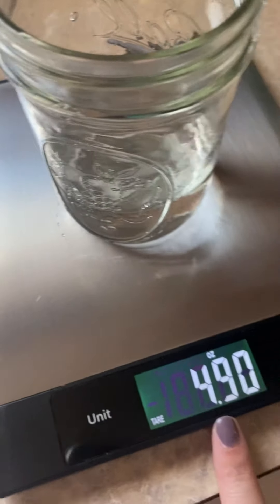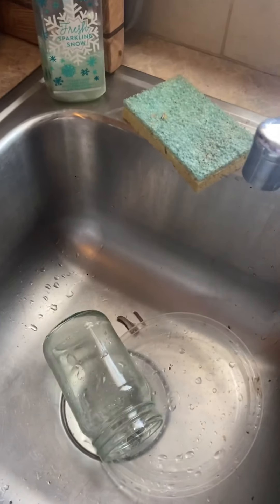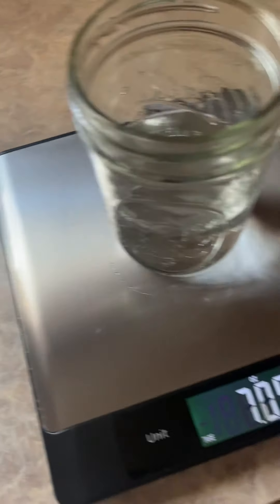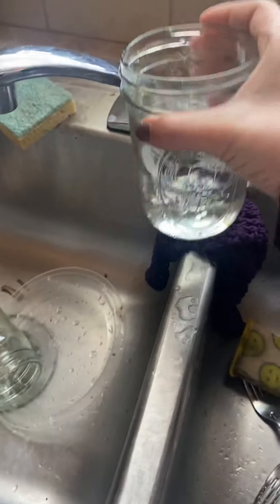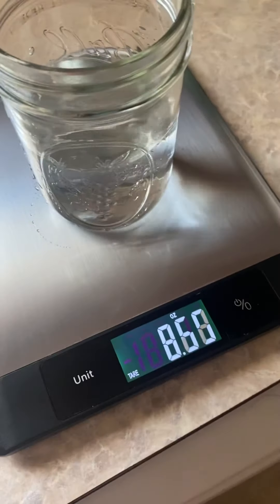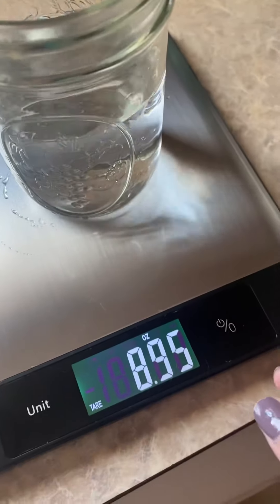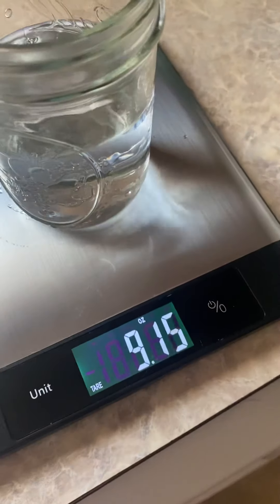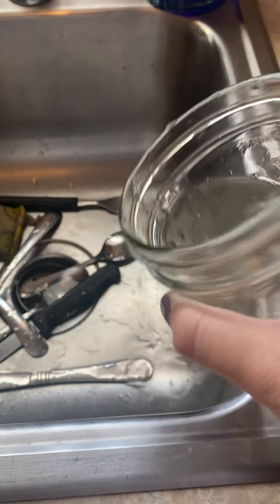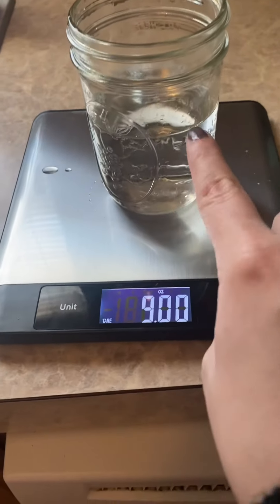I only have 4.9 ounces, so I need just a little more water. After adding more and adjusting — pouring out just a smidge — we get to nine ounces. So here we have our nine ounces of water.